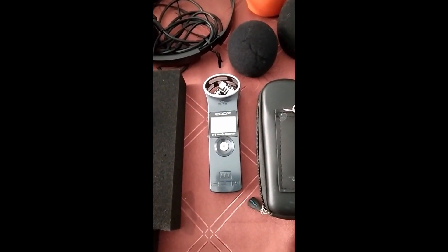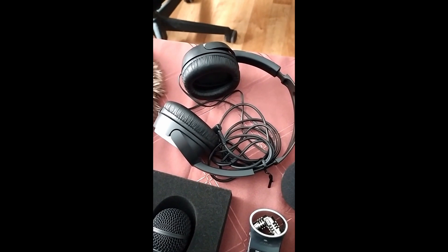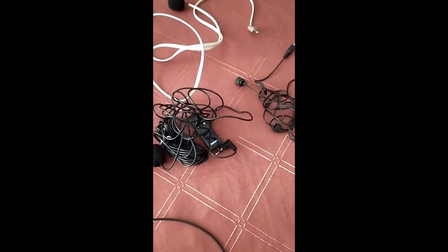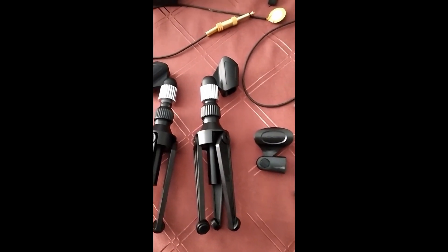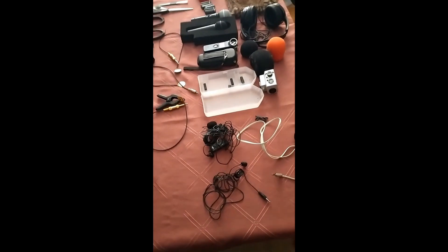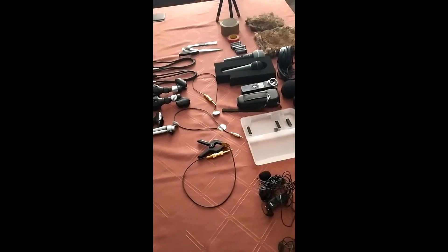Then there is the Zoom H1N. Diverse windshields, or wind protections rather. Rather cheap headphones to control the volume only. An additional head for the Zoom H5. I have three lavalier microphones and three very small pots for the microphones, and two short one-meter microphone cables. All of this has to go into one bag, probably two. We will see, so that I can react fast and easy.